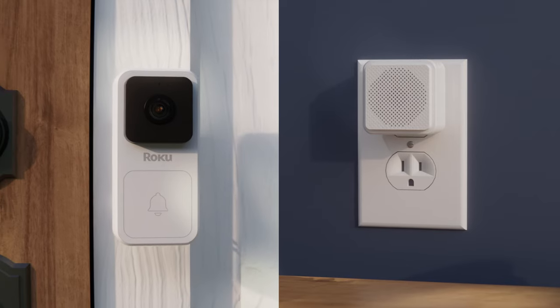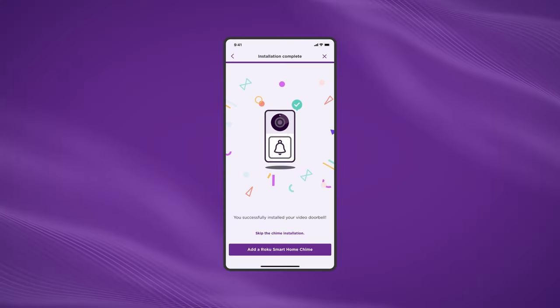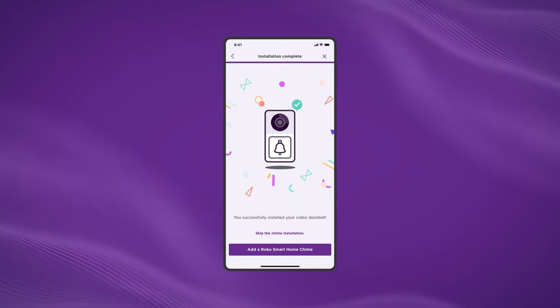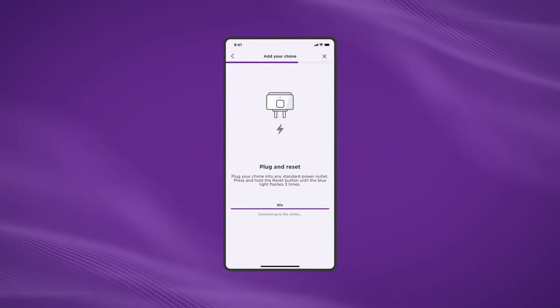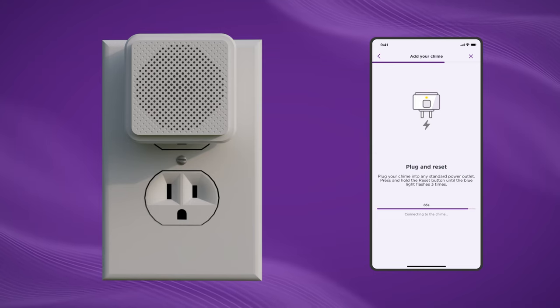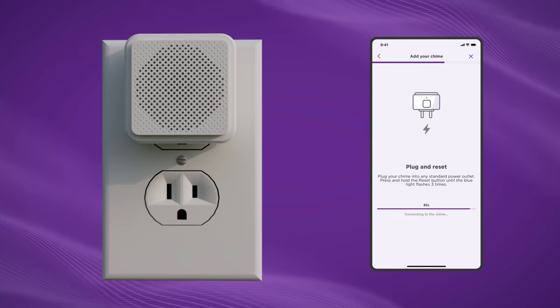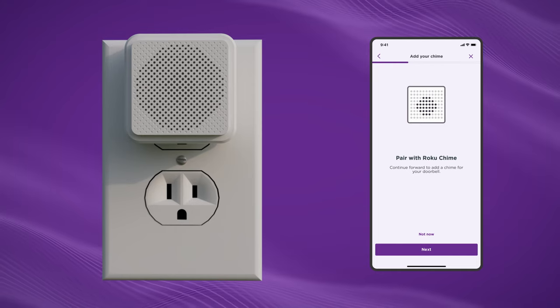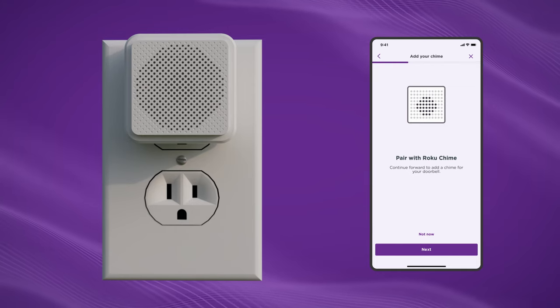Now it's time to pair your doorbell and chime. Let's go back to the mobile app. When you set up your doorbell, you should have been prompted to add a Roku chime. Tap "Add a Roku chime" and then tap Next. Plug your chime into a power outlet. Press and hold the Roku button on the top of the chime until the blue light flashes three times. The app will now search for your chime. If it doesn't pair, try moving your chime to an outlet closer to where your doorbell is installed.